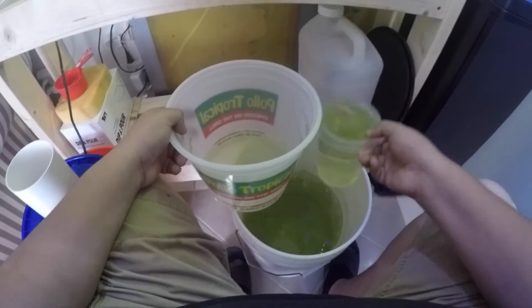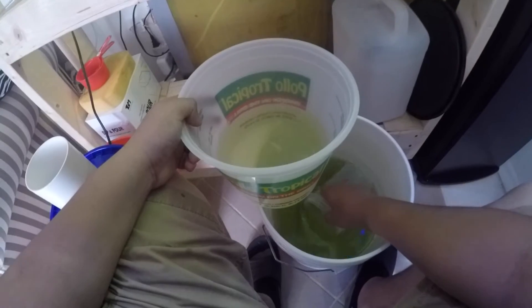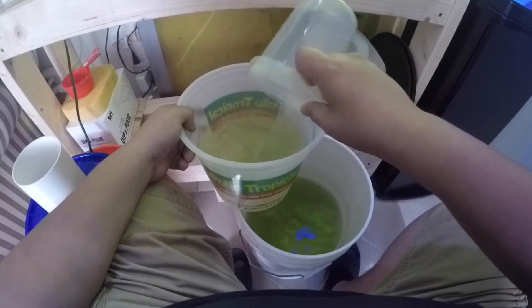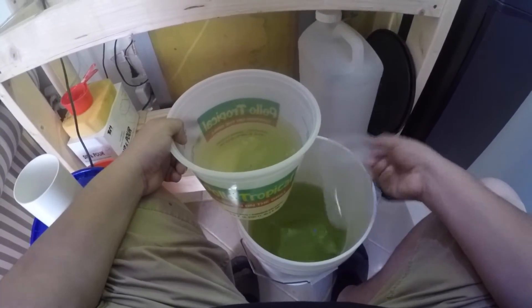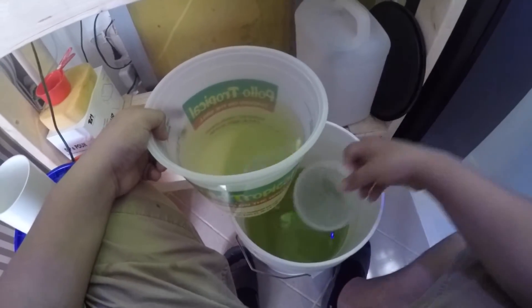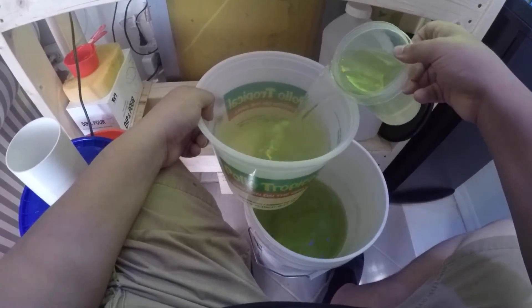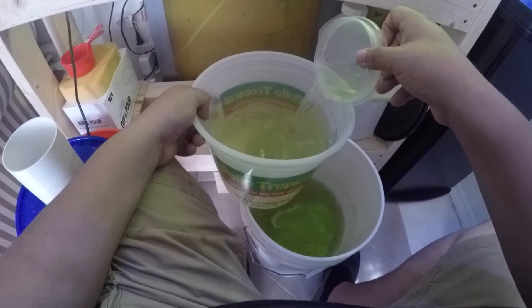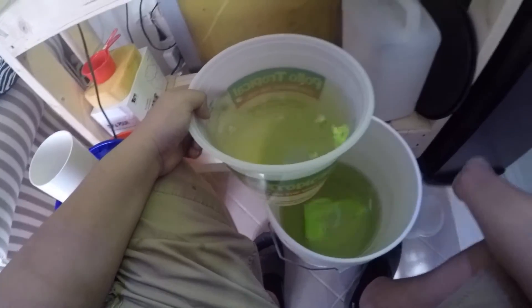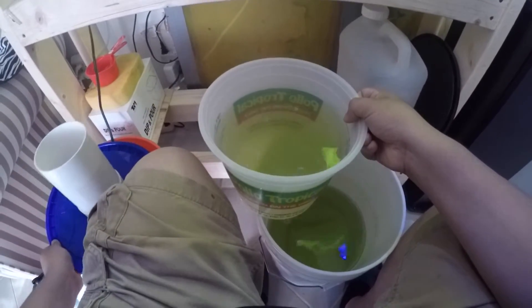At least once a week I give the bucket a thorough cleaning — basically transfer everything from one bucket to another and get the rotifers into a fresh bucket. You'll start to get slime around the rim and at the bottom, so I want to ensure I'm keeping the freshest culture and not fouling the water like with that RotiReef product I mentioned — that stuff is just horrible, I really wouldn't recommend it.